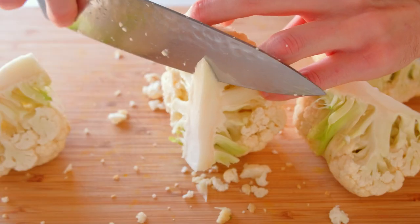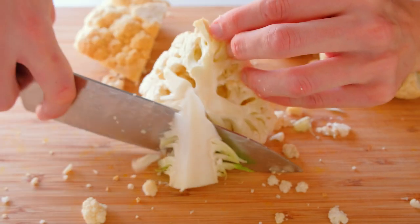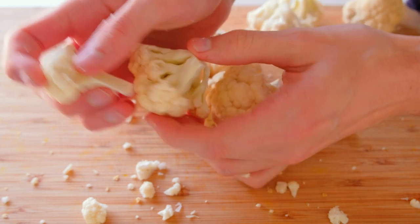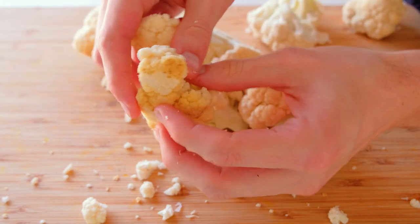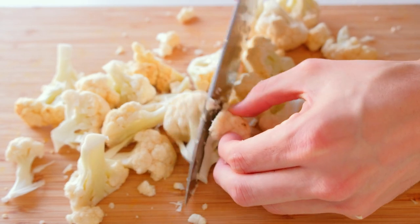Once you've quartered it, take your knife and remove the core on an angle. Once the core is removed, just break it up into florets so you have nice bite-sized pieces once they actually bake — not too big, not too small.